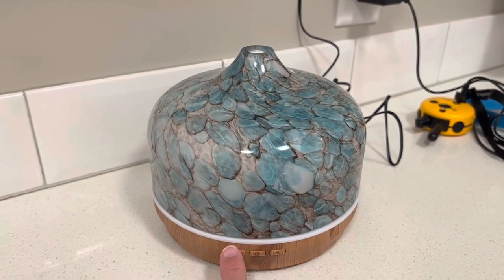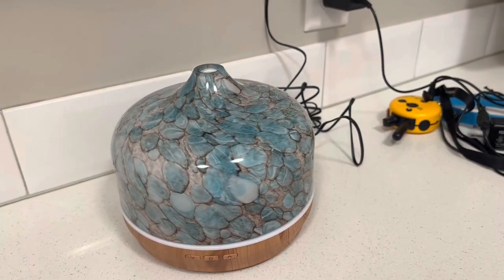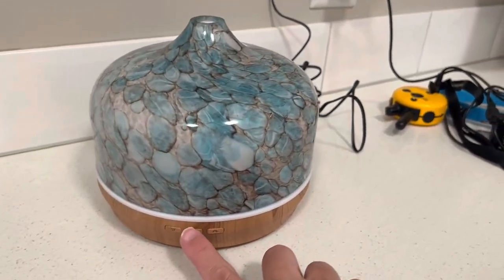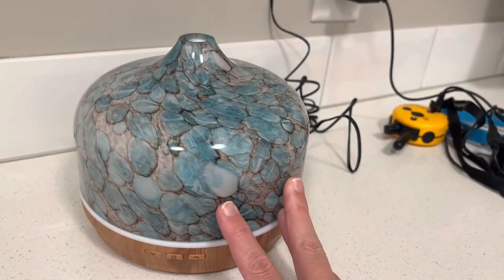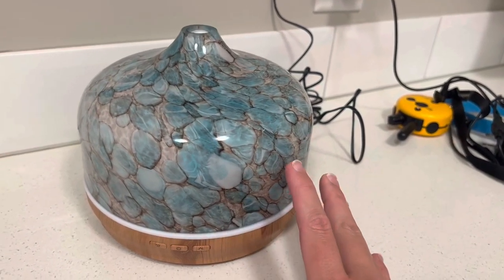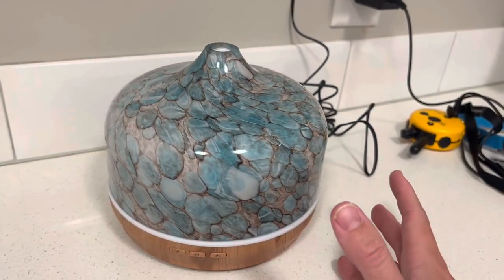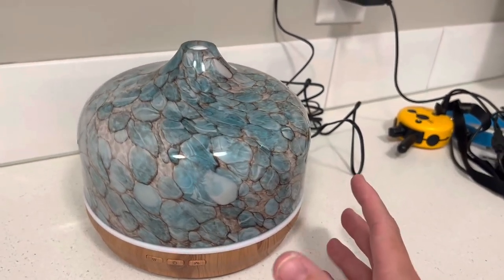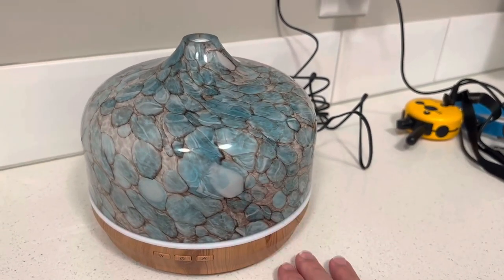You can change the settings of the mist, and if you're on the lowest mist setting and on an intermittent diffuse, this can last up to 15 hours. We've really enjoyed it — we like essential oils and I just love the look of it, it's beautiful. I don't mind it being on my counter, so definitely look into it. Thank you.